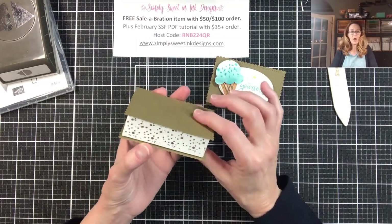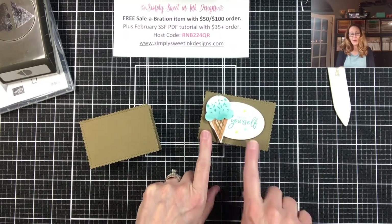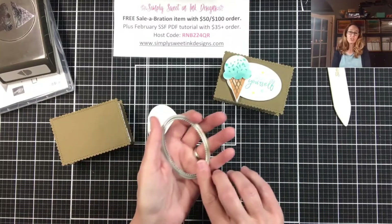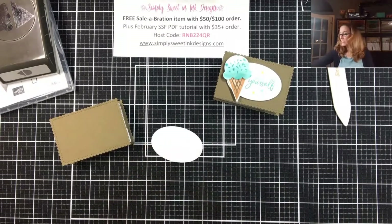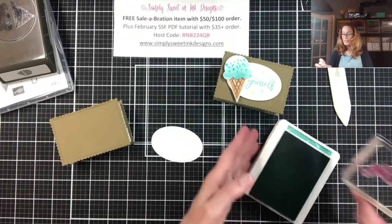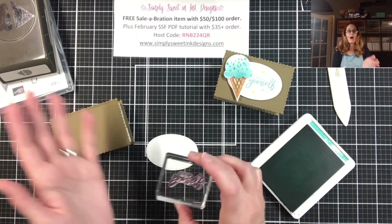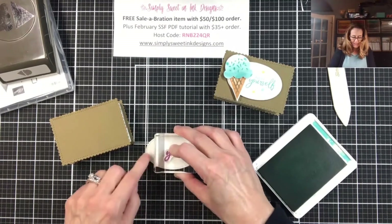Now that I have made my box, I want to decorate the top of it. I have an oval from the Stitch Shapes dies — the second largest oval — die cut in basic white cardstock. I'm going to take my Bermuda Bay ink pad and stamp the 'Treat Yourself' sentiment from the Sweet Ice Cream stamp set. Since I want to leave room for my ice cream cone, I'm going to make sure I'm stamping far to the right.